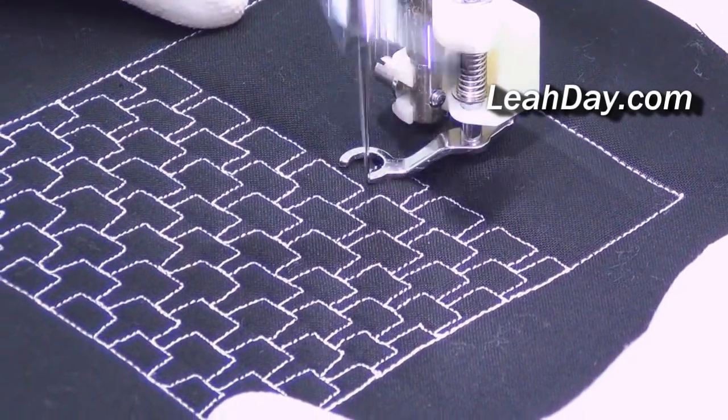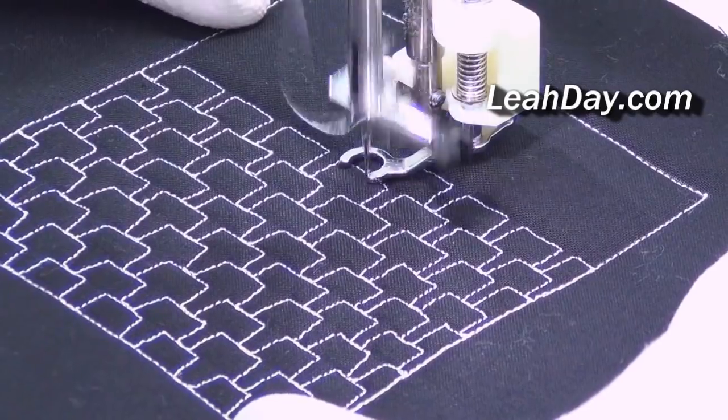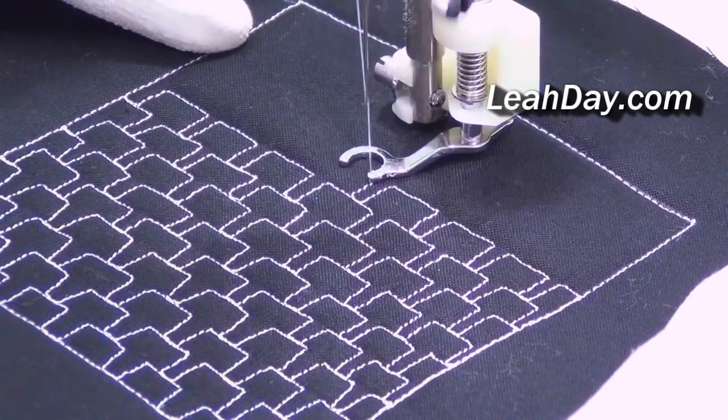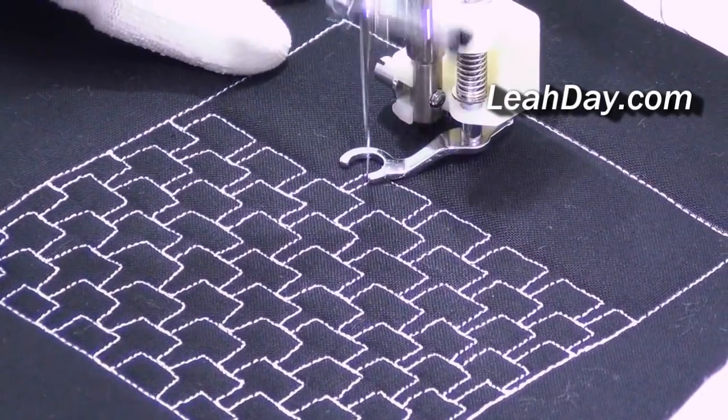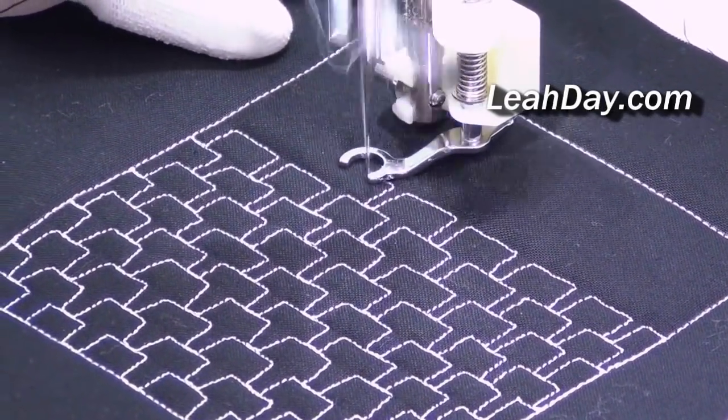Mark some straight lines that'll keep your rows of bricks evenly spaced across the top. You can also mark the bricks themselves if you need to mark out the spaces they're going to take up. That would be fine too.